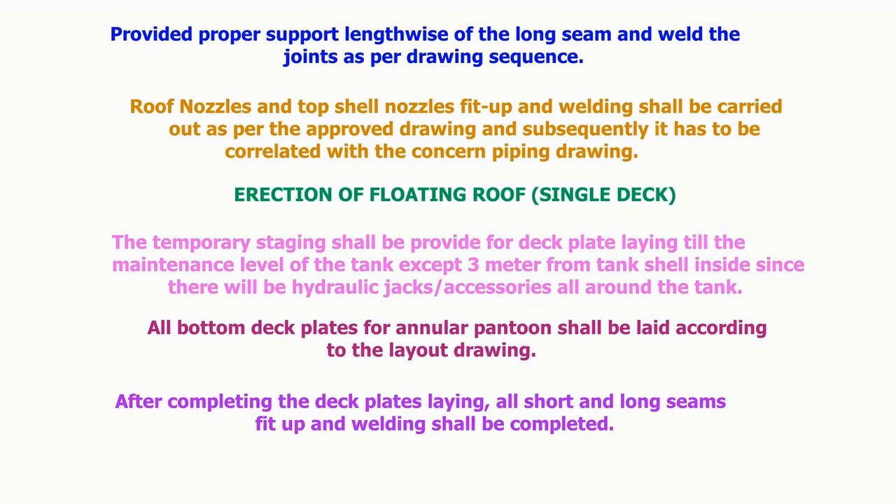Roof nozzles and top shell nozzles fit-up and welding shall be carried out as per the approved drawings, and subsequently it has to be correlated with the concerned piping drawing. Erection of floating roof single deck: temporary staging shall be provided.